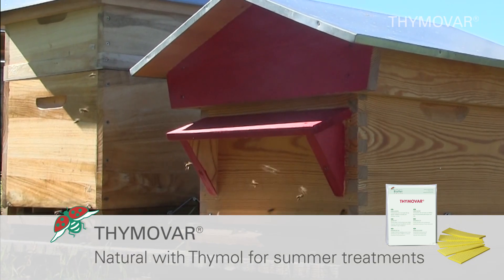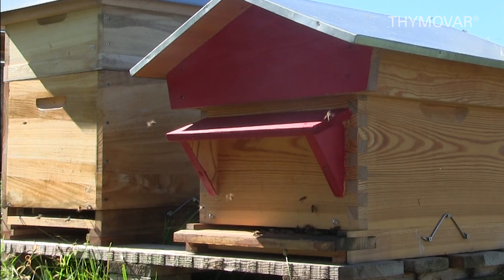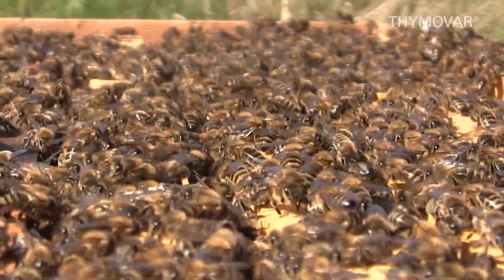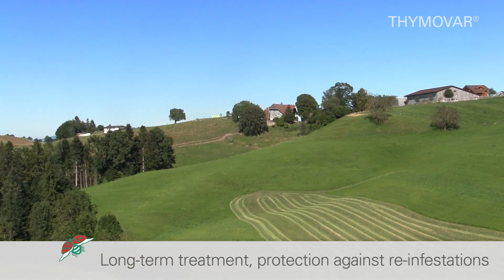Timova, a natural summer treatment with thymol for moderate varroa infestation levels for honey bee colonies, nucleus or swarms. Thanks to a good queen and brood tolerability, Timova is preferred as a long-term treatment and as protection against re-infestations.